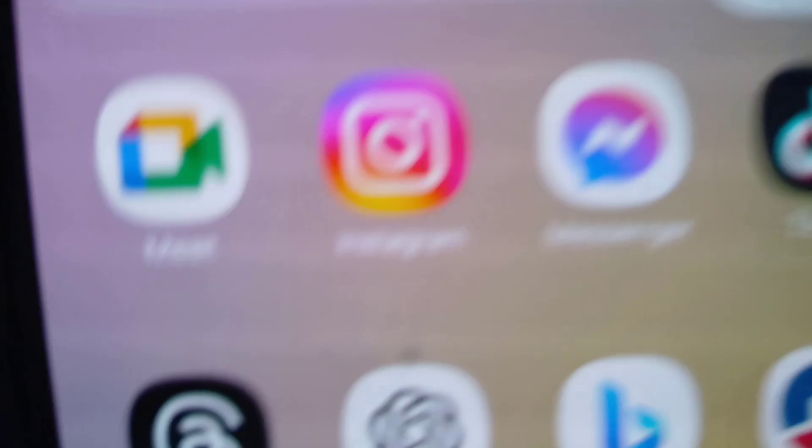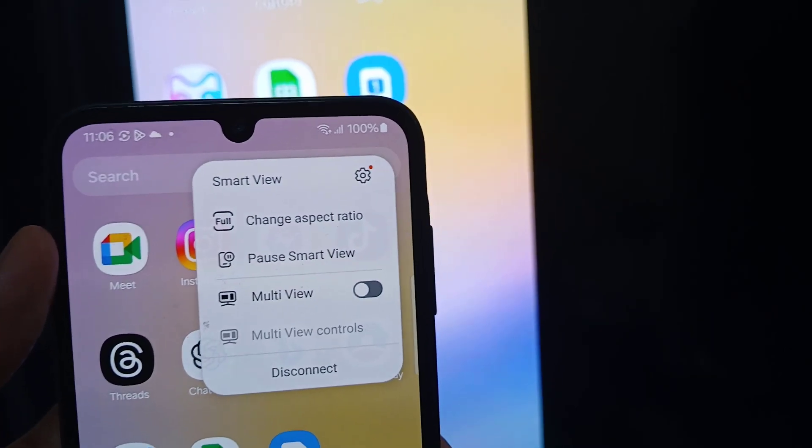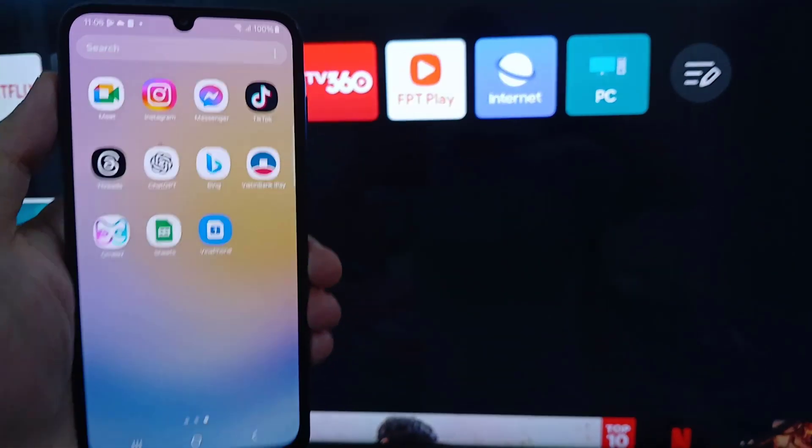When you're finished screen mirroring, simply disable the screen mirroring feature on your Samsung Galaxy A25. By following these steps, you can screen mirror your Samsung Galaxy A25 to any compatible Smart TV.